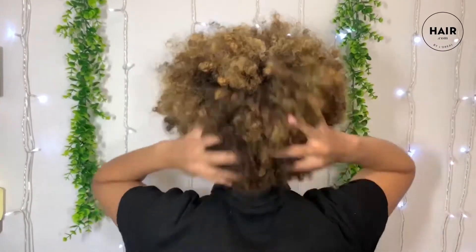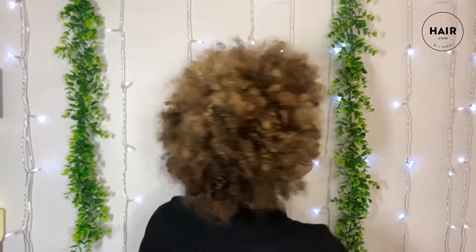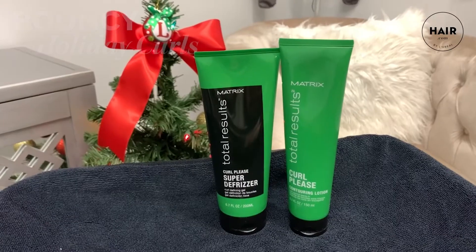This is my beautiful model slash sister, Marissa. She has very, very curly hair and it's very, very thick — she has a lot of it. Using the products that we have today, we're gonna give her a really pretty elongated curly updo for the holidays.